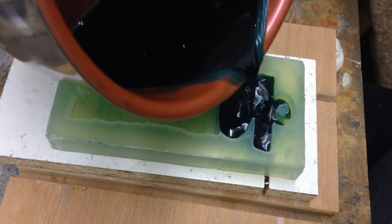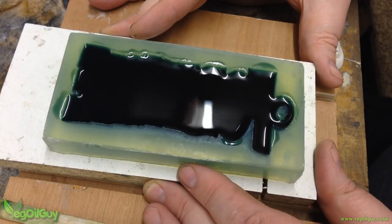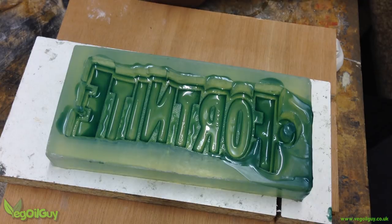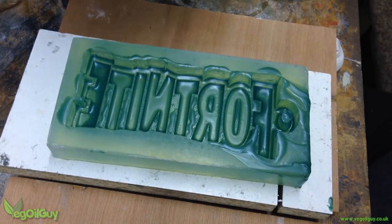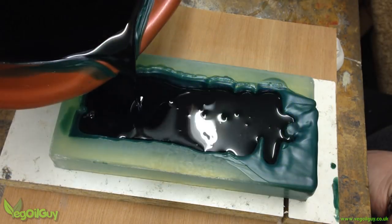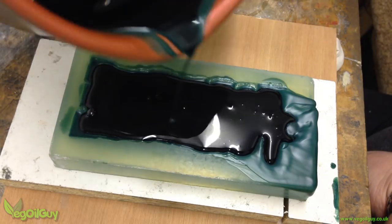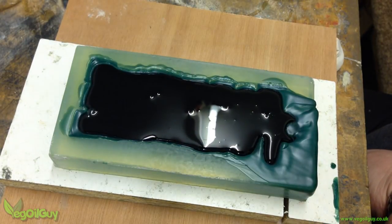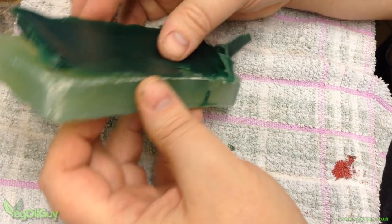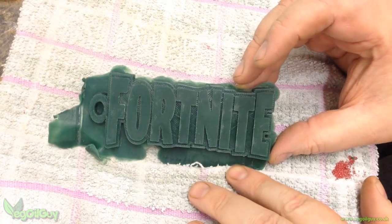Once cleaned, molten casting wax was poured into the mould. This was swirled around for a few seconds and then emptied. After a few moments, once the wax had cooled and solidified, the process was repeated. This continued until all of the detail had been filled in and then I just topped off with more wax. After a few hours to cool and solidify, the pattern was eased out and it looked beautifully sharp and detailed.